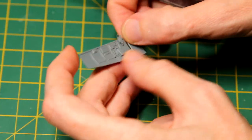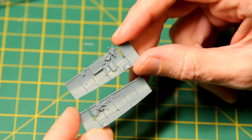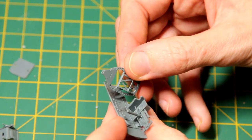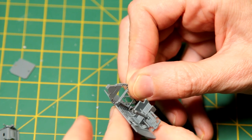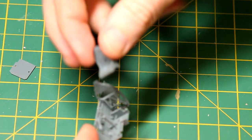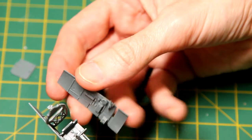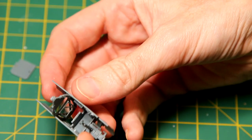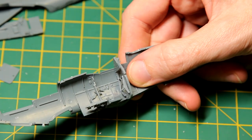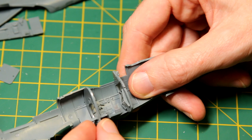Starting with the cockpit build — Eduard uses this interesting technique where an inner panel carries the cockpit detail and then slots into the fuselage side. I was a bit skeptical, thinking it would make the fuselage sides too thick or not fit well, but it actually worked really well and you couldn't tell that was how it was done. I imagine the reason is so they can swap pieces easily for different Spitfire variants. I built up as much as I could before applying any paint — I much prefer to apply the overall colour like interior green first, then pick out the details.